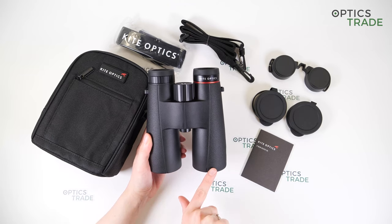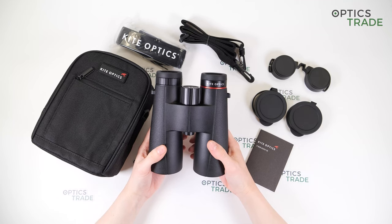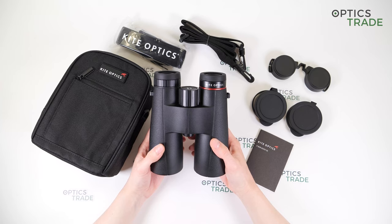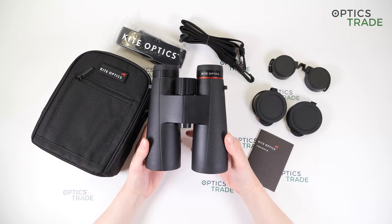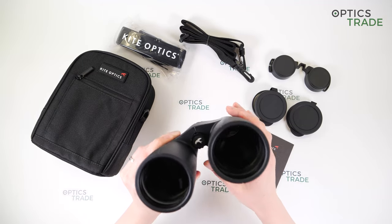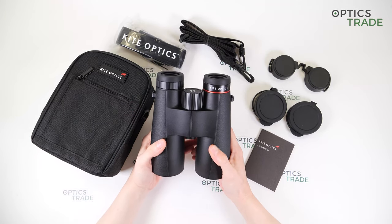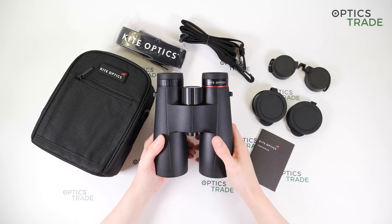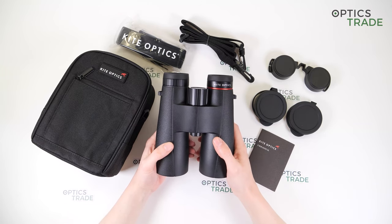They are around 14 centimeters wide and 17 centimeters long, so they are quite big, but this is because they are a 10x50 model, and they weigh around 940 grams so they are a little bit heavy. You can also attach the binoculars on a tripod by removing the screw cap at the bottom and attaching a tripod adapter there. I would recommend putting binoculars on a tripod because they are really heavy, and that gives you a more steady image.